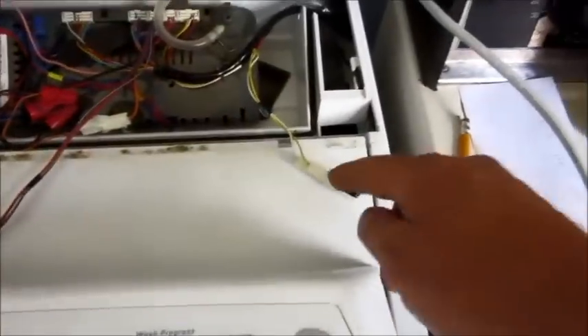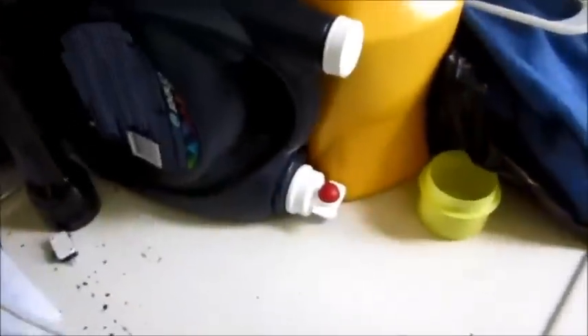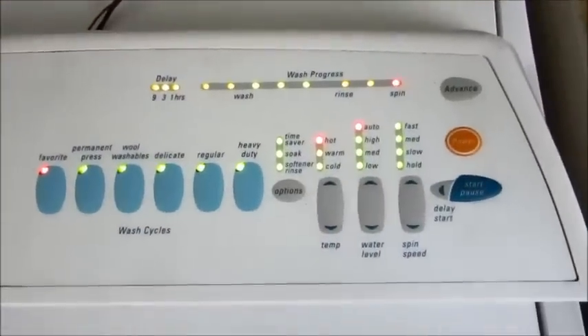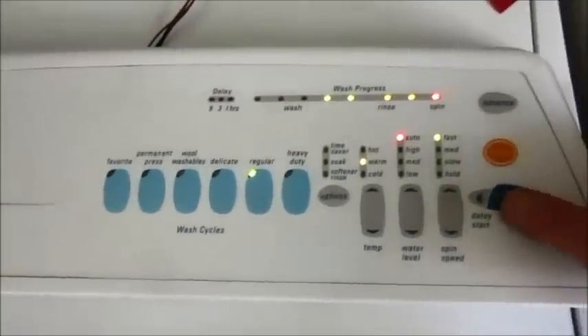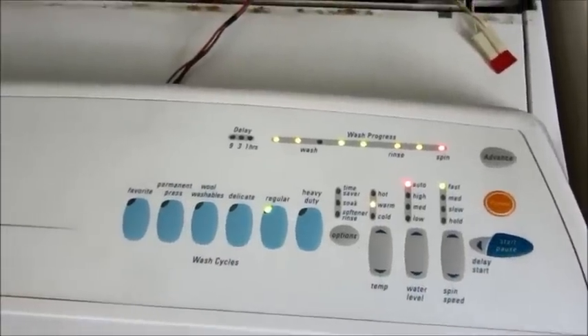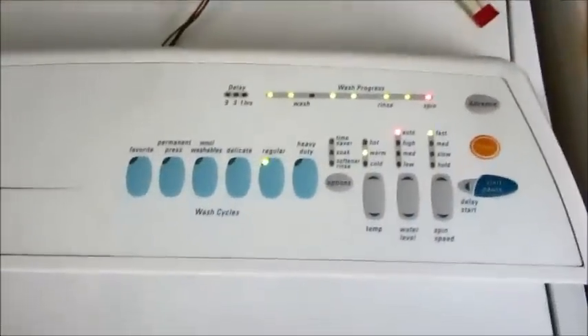This is what the problem is. I replaced the balance switch with a fuse temporarily. Now we have normal operation.